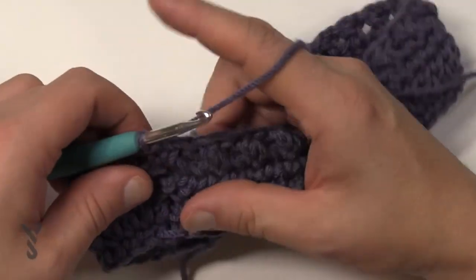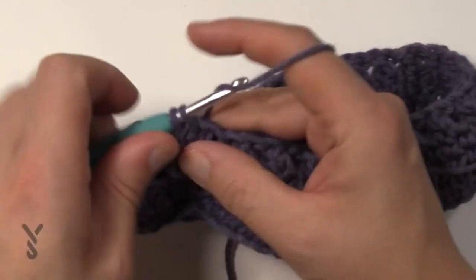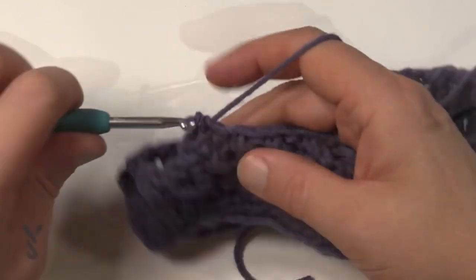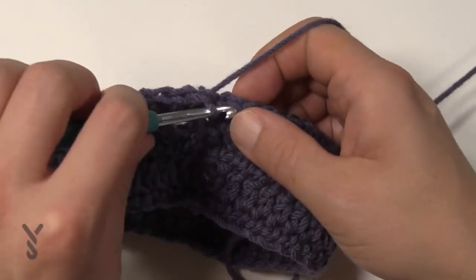Now we're going to repeat round number three. Chain one and do one single crochet in each of the stitches going all the way around. I'll see you back in a moment. Coming all the way around, just single crocheting right to the end, then slip stitch.